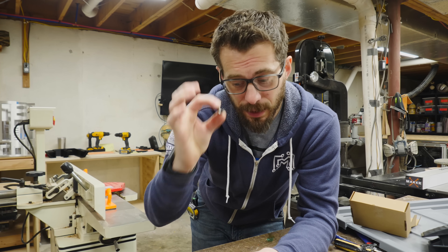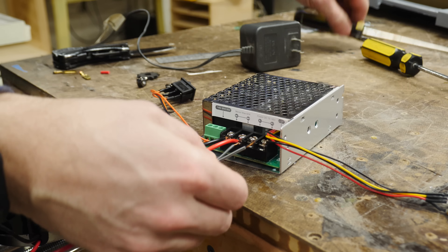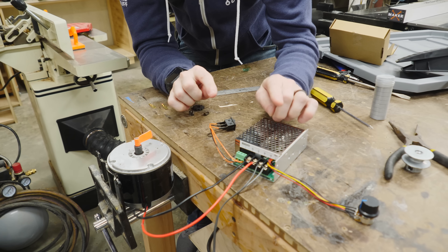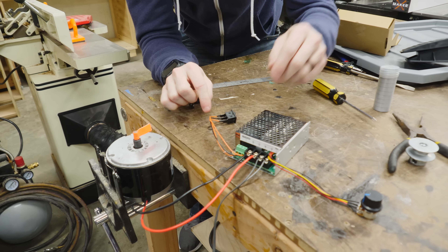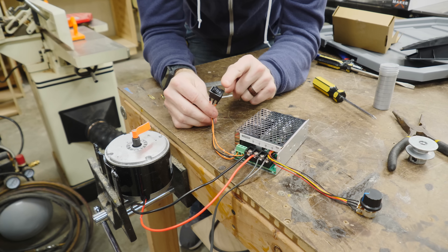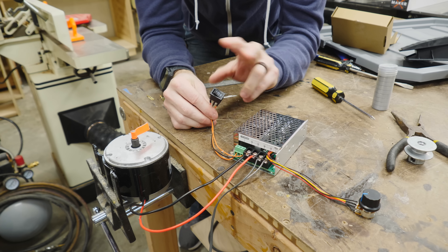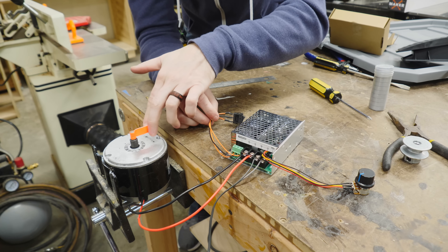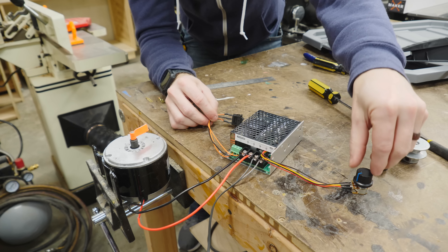Now that we got the nut taken off, I wanted to go ahead and hook up the motor to the power supply and make sure all of the electronics were gonna work. I got this little power supply going to an 18-volt transformer, and this supply comes with a directional switch so you can switch the direction of the motor, and a speed controller. I've got a little piece of tape on the shaft so we can see how quickly this motor is gonna turn.